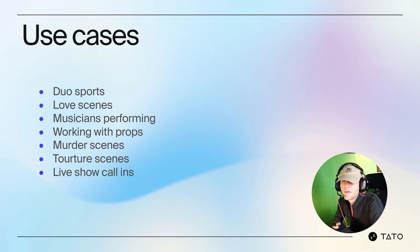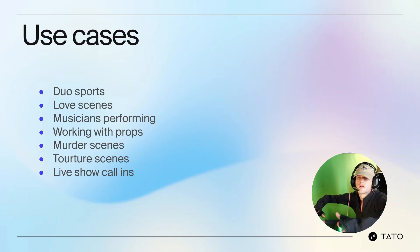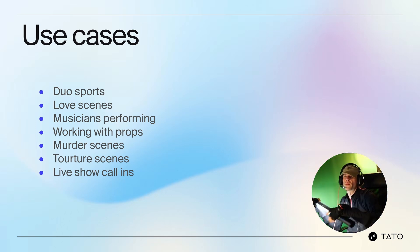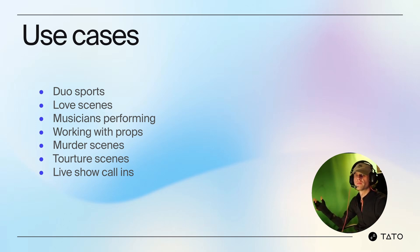Use cases include dual suit setups, love scenes, hugging, musicians performing, working with props like grabbing a lightsaber, murder and horror scenes, and live show call-ins where you're receiving audience questions on streaming platforms like Twitch. Virtual characters open up your audience to new content that you wouldn't be able to produce otherwise — you can do a lot of things with virtual characters that you simply cannot do with real people, which really captures the imagination.